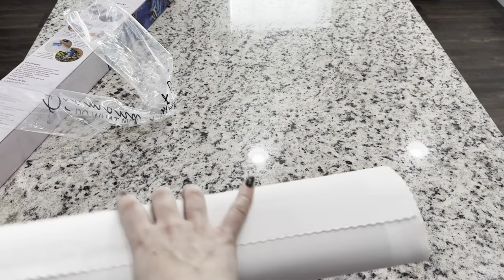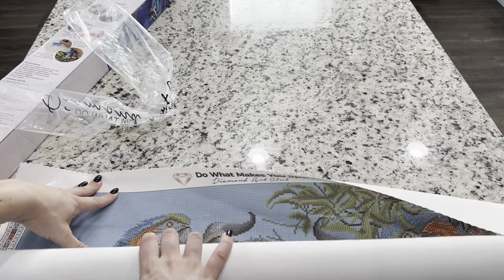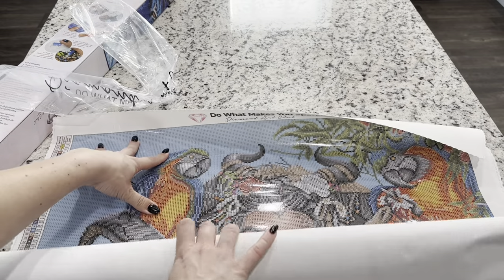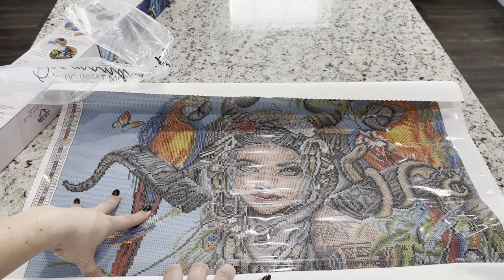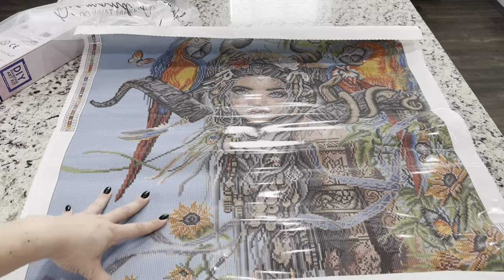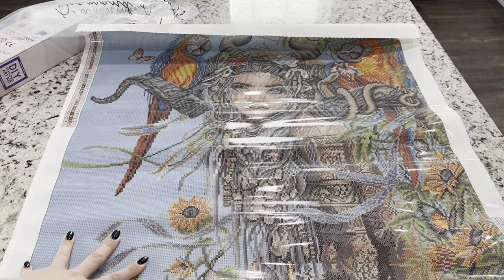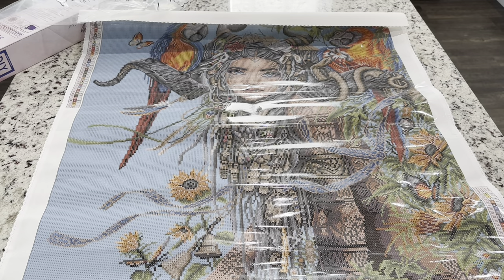Let's go ahead and start rolling this open. She is going to be so fun to do. Oh my goodness — just gorgeous. This is beautiful! I'm going to roll this backwards and give you guys a full pan of the canvas.